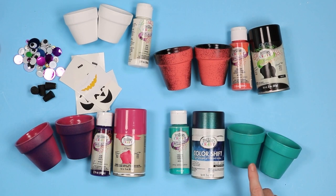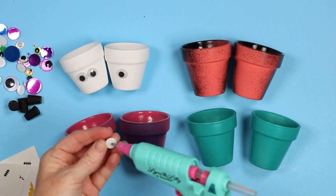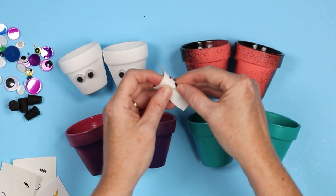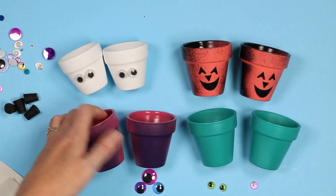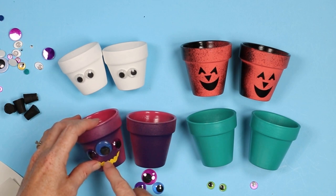Now let's look at how to finish each of these pots. The ghost is definitely the easiest — I'm just adding a couple of googly eyes to the front and this one is complete. For the pumpkin, I just have a cute pumpkin face cut in vinyl. I'm not even going to use transfer tape for this — especially if this is a project for the kids, just let them peel and stick the vinyl pieces. It definitely doesn't have to be perfect. For the monster pots, I like to put three googly eyes on them — a big one and then two medium ones on the side. Then I just have a monster mouth cut out of vinyl on my Cricut and I'm just going to add that to the bottom.